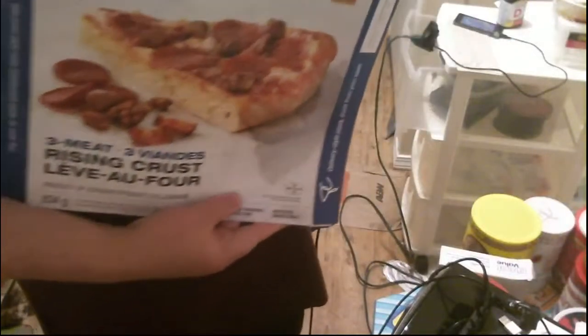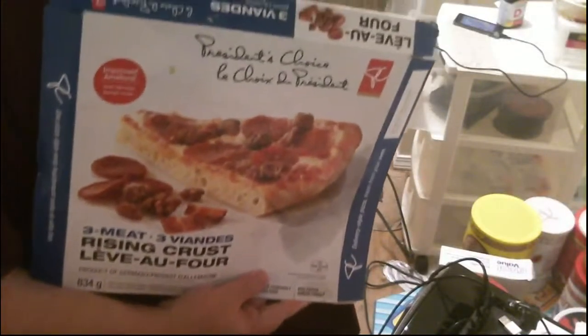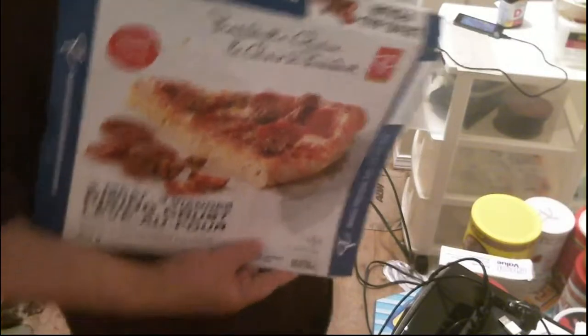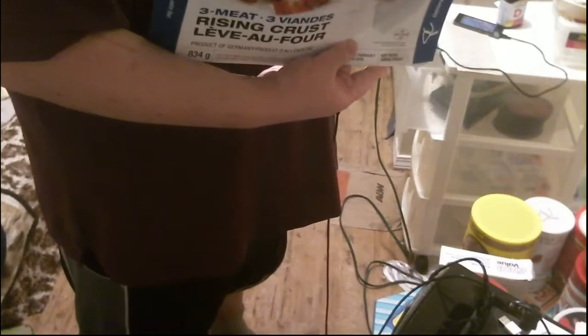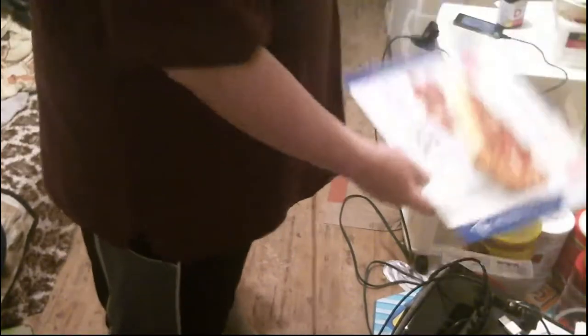President's Choice 3 Meat Pizza. I got this at Superstore for — I think it was on sale for $3.50. It's 300 calories times 6 slices, so per pizza it's 300 calories per slice. That would be 1,800 calories total.